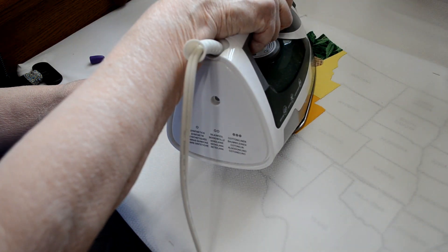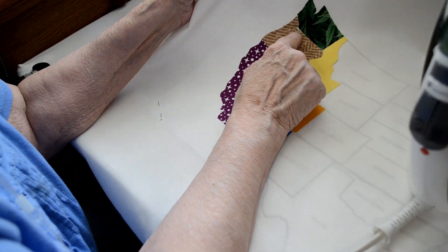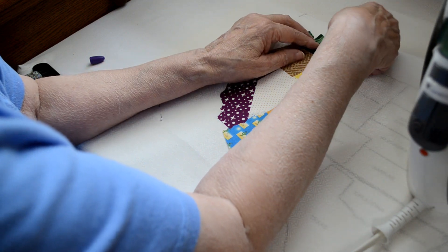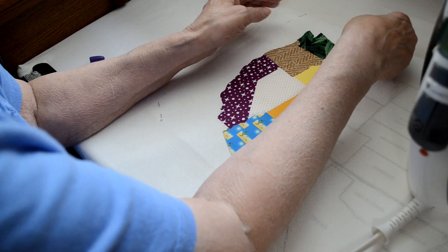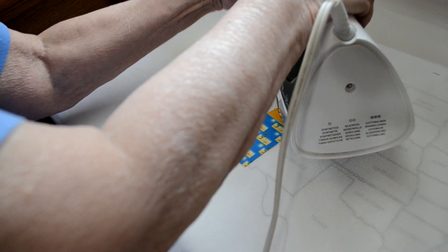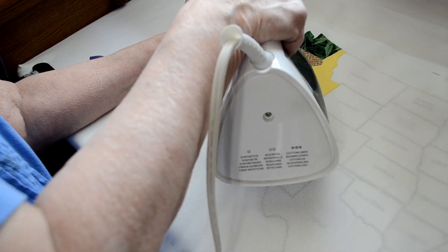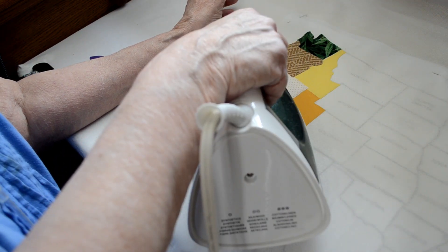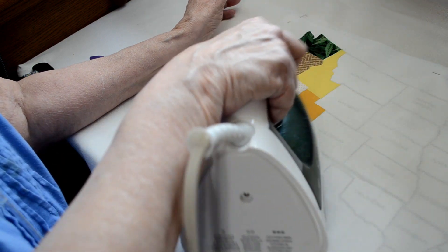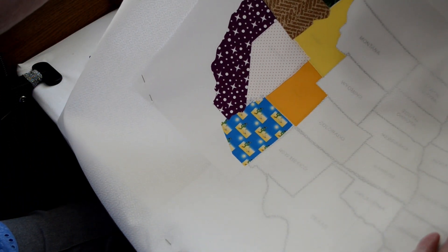Set it flat down. Right here we had a shift, so I want to make sure I get that fixed before I go any further. You should be using a dry iron. And there's the first part of your map. You'll just continue on like that throughout the rest of your map until it's all covered.